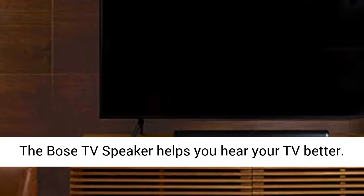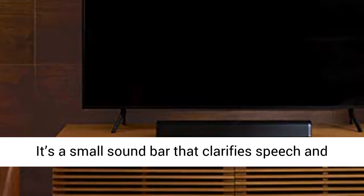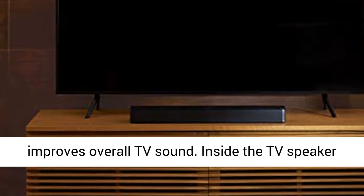The Bose TV speaker helps you hear your TV better. It's a small sound bar that clarifies speech and improves overall TV sound.